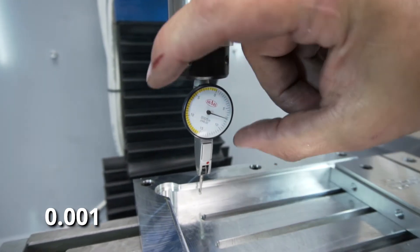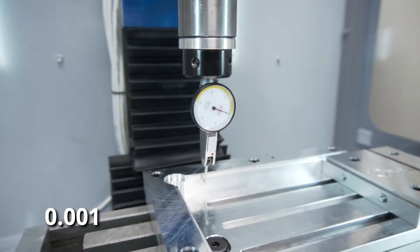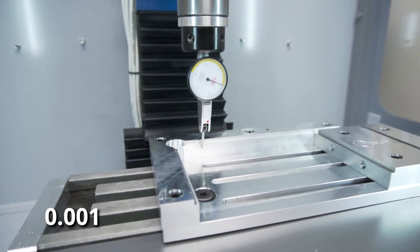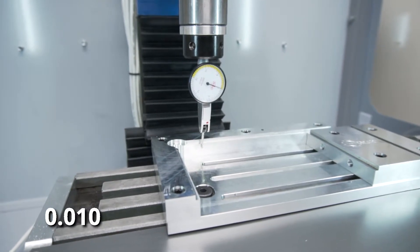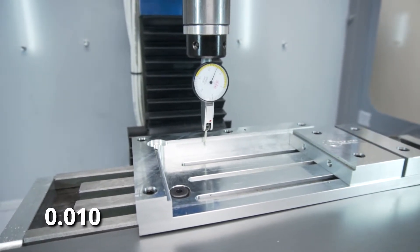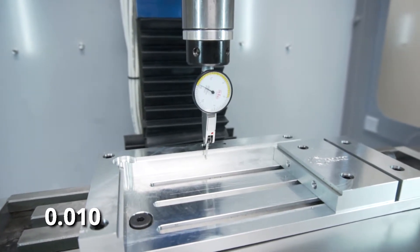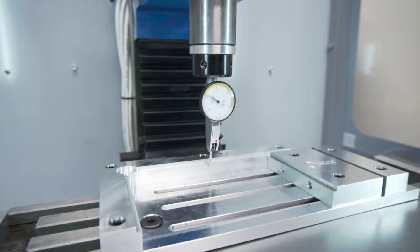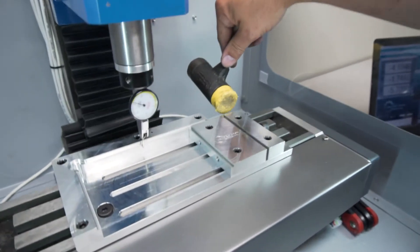I like to tap the gauge to make sure there's no movement, then align our zero point. Tap it again and make sure we're still at zero. Now, keeping it in one-thousandths of an inch movements, we're going to jog to the positive X-axis. That's maybe ten thousandths of an inch. You can see the dial — that's our error. It's showing us we're already ten thousandths out over approximately two inches. That's why we want to preload it. We're around 15 thousandths, so we'll stop and bring in a mallet to start fine-tuning the clamp.